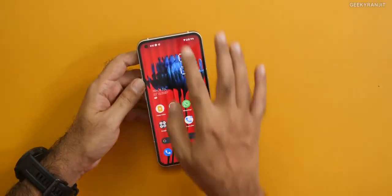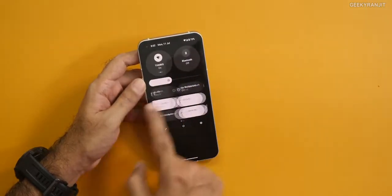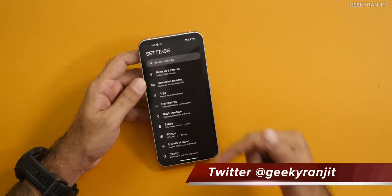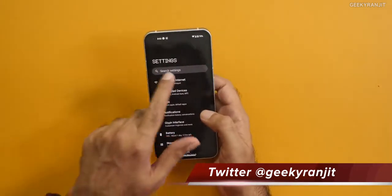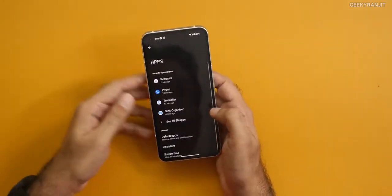They've made some changes to the UI — as you can see, the quick toggles are a little bit different, but again closer to a stock Android experience. The settings section is traditional, but the font is different — this is the Nothing font that they use.